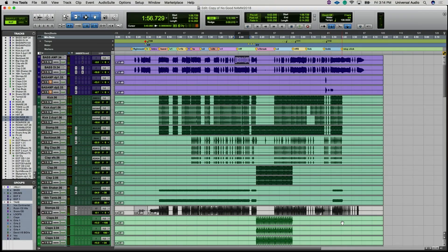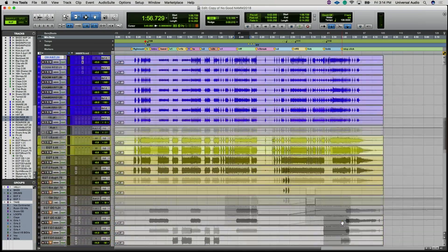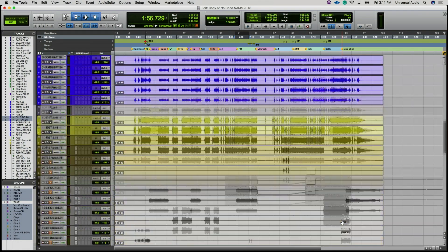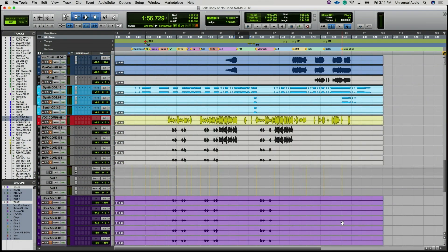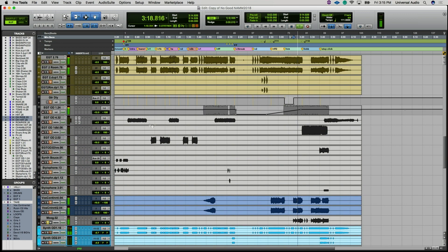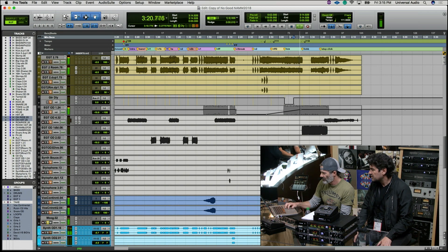What else can I show you quickly? I want to know what the Moog is doing — it's in the solo. It's playing a sub thing, helping the bass out on that section. Very nice.